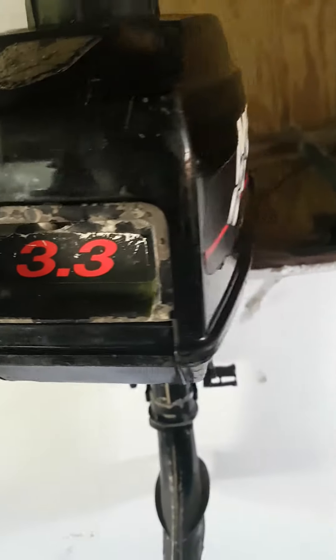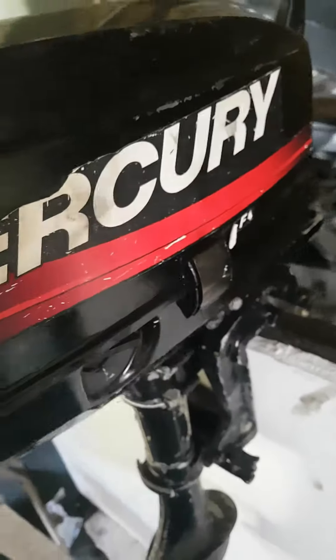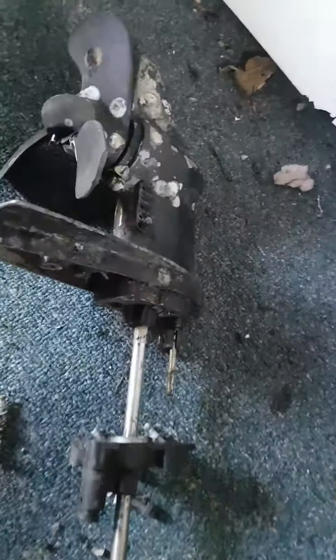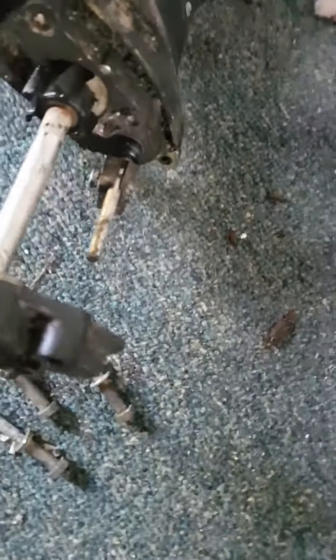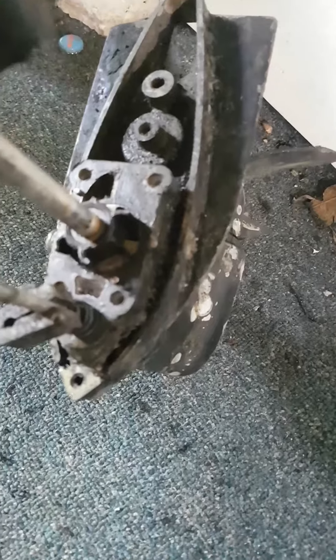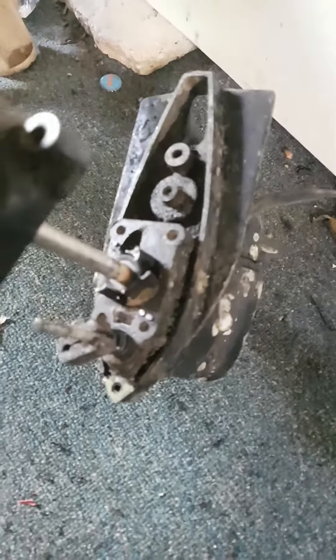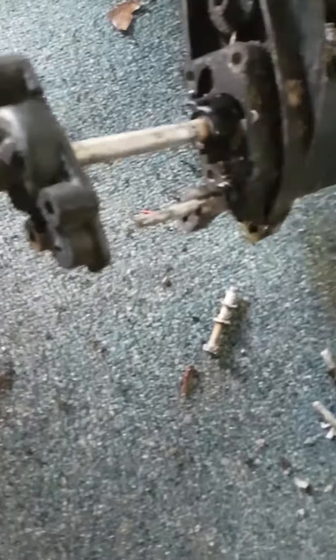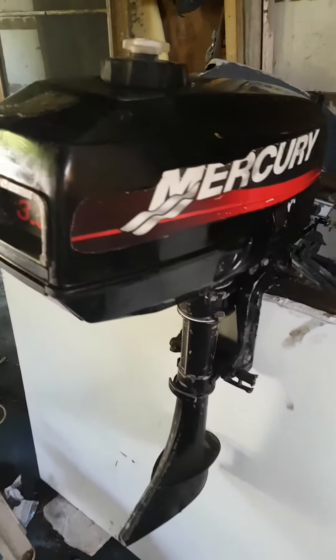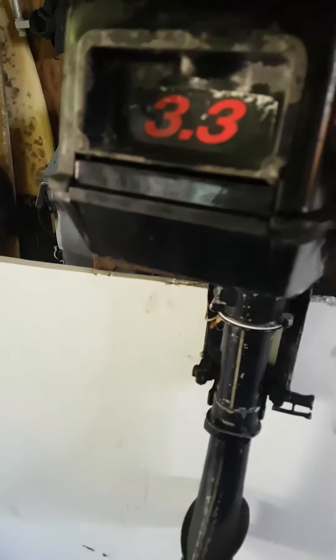Here we are today with this 3.3 Mercury. I dropped the bottom half and as you can see, it definitely needs a new impeller — the impeller is all banged up. Other than that, the engine is starting, which is good. So we're gonna sort it out, clean it up, and sort out the impeller on this 3.3.